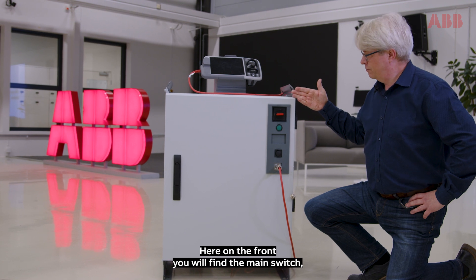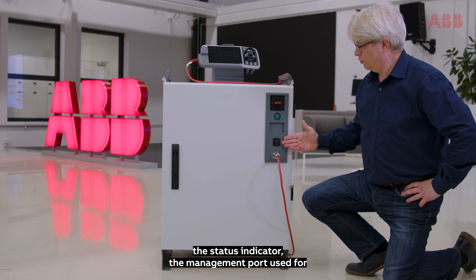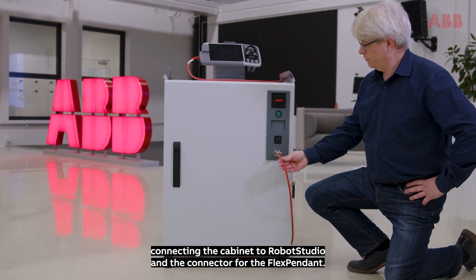Here on the front you will find the main switch, the status indicator, the management port used for connecting the cabinet to Robot Studio, and the connector for the flex pendant.